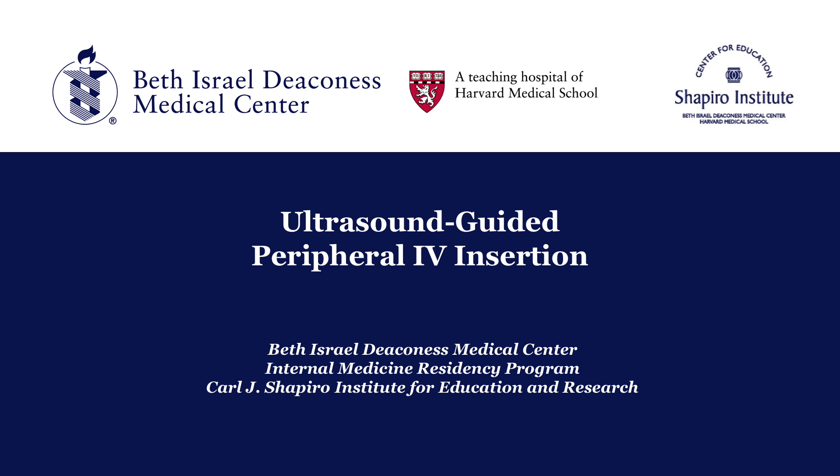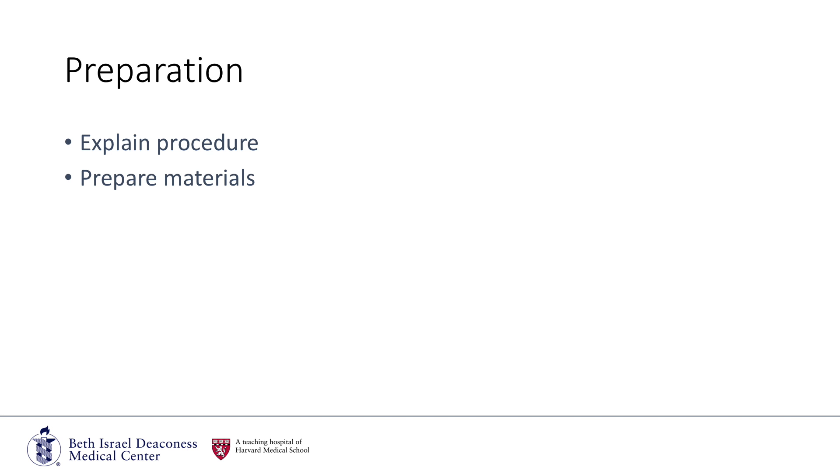This video will review the insertion of an ultrasound-guided peripheral IV. Indications, relative contraindications, and complications will not be reviewed in this video.